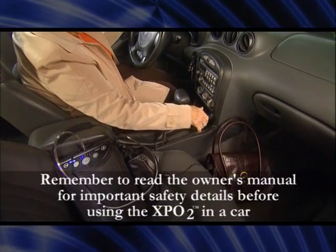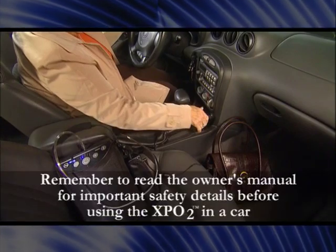Remember to read the owner's manual for important safety details before using the XPO2 in a car.